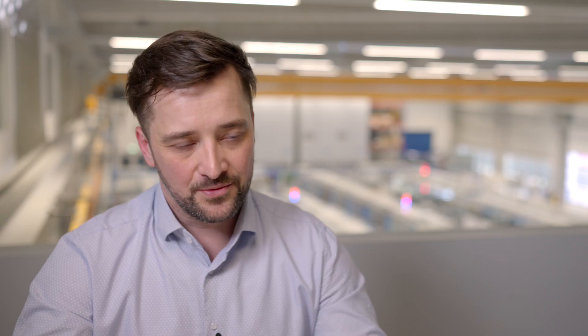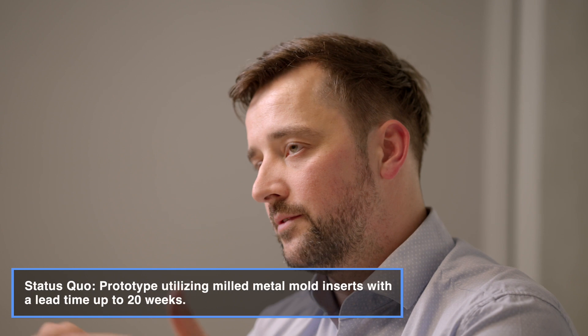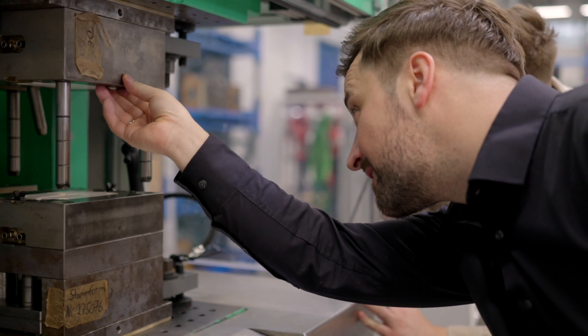The molds which we use for the production of these parts are made out of metal. To build this mold it takes a lot of time — for example 12 or even 20 weeks — and of course they are also expensive. As these iteration cycles are always very time consuming, we try to find a solution to accelerate this process.